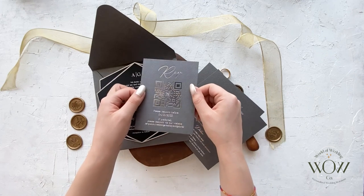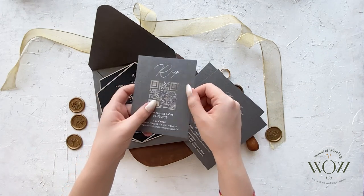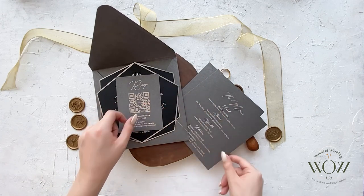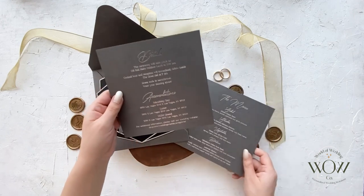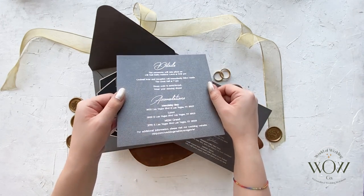We produced matching stationeries for this invitation model. One of them is an RSVP card with a QR code, and the other is a details card which has reception information and accommodation information on it.